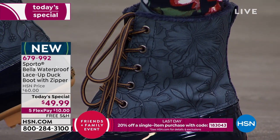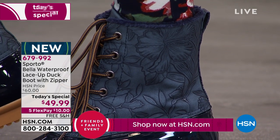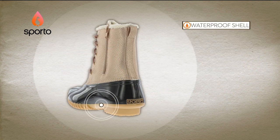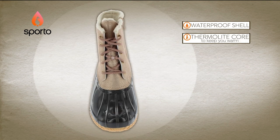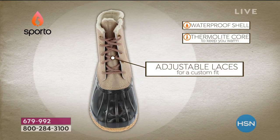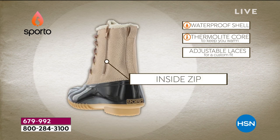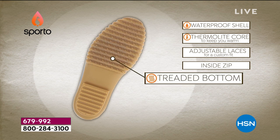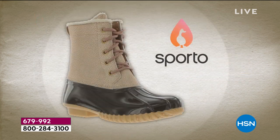To recap the key features: the Thermalite core combined with the waterproof shell gives you that essential one-two punch keeping your foot dry and warm. The adjustable laces offer a custom fit, but you can also forget about them thanks to the inside zip for easy on and off. And the treaded bottom with True Grip technology provides real traction.